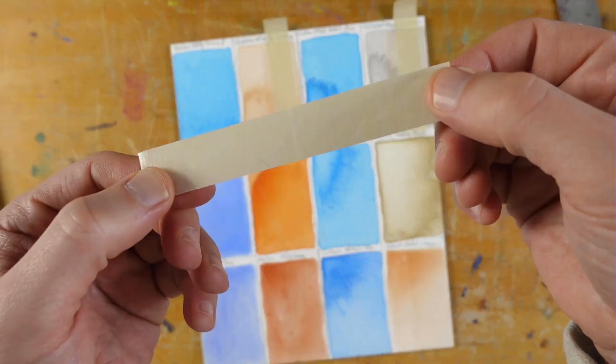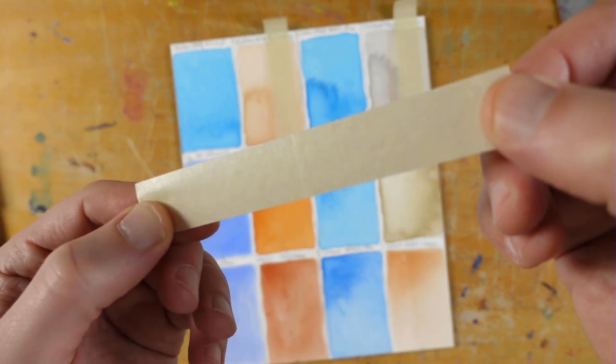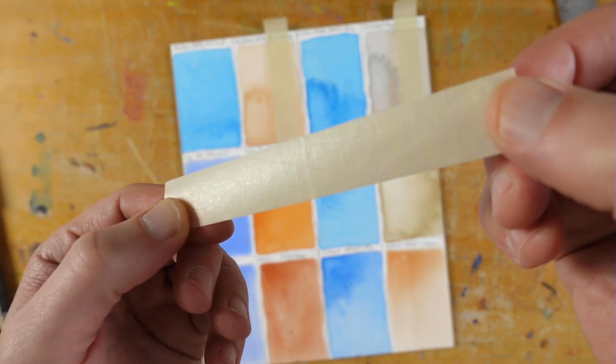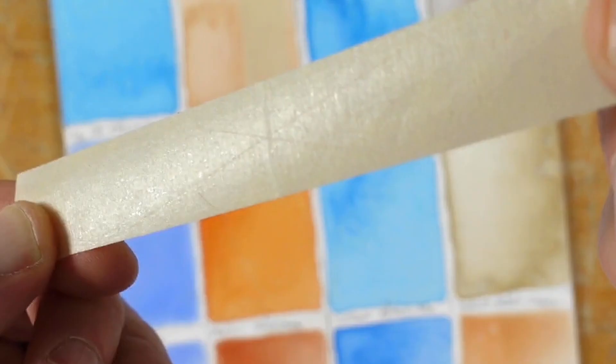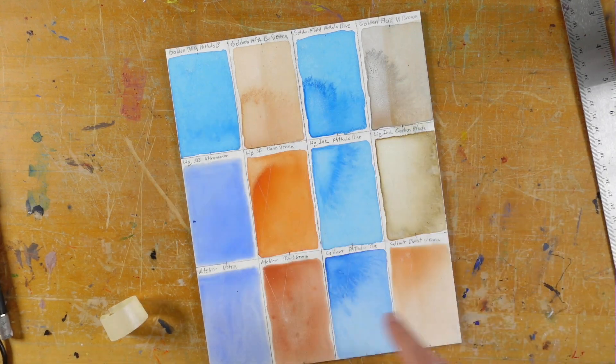Let's try this one — same thing. I don't see anything on there. I can see the line, but there's actually no pigment on the tape. All four of those turned out fine. I would say putting that isolation coat on there solved the issue.